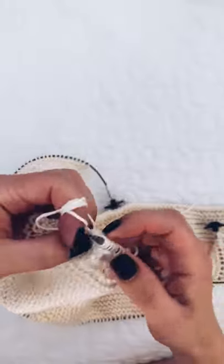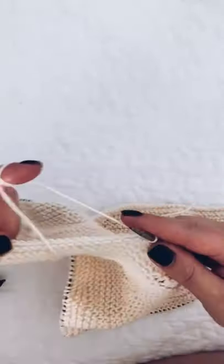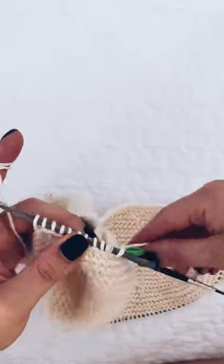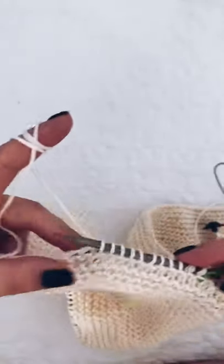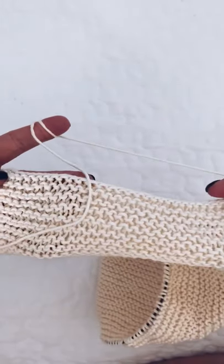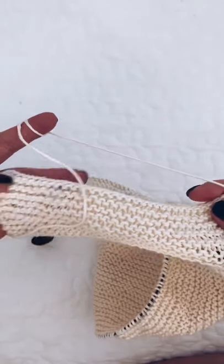So we're going to go all the way to the end now. I'm not going to film myself doing all of this because it's pretty straightforward, so we're going to pick up stitches all the way to the end and then we're going to turn around.